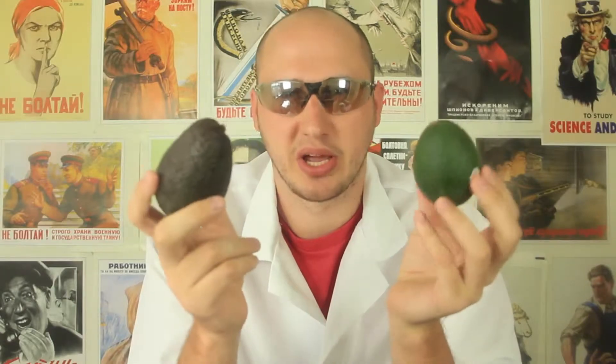What's up, everybody? Welcome back to my laboratory, where safety is number one priority. And in this experiment, I'm gonna show you how to tell if an avocado is ripe or not — the most easiest way.